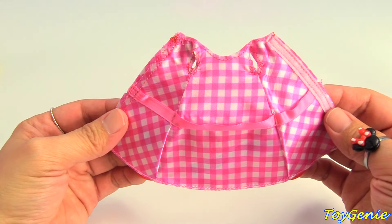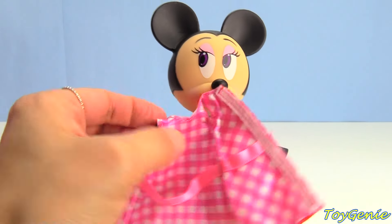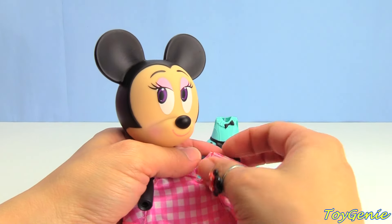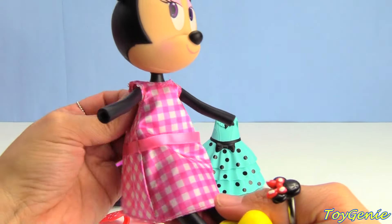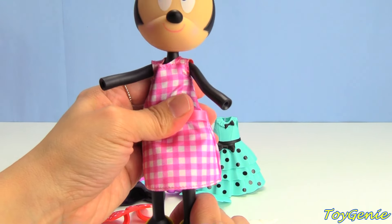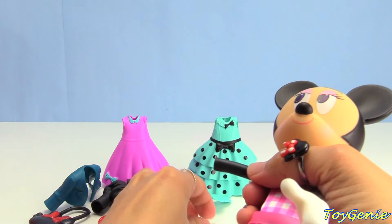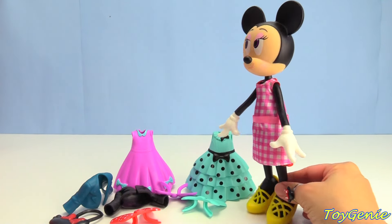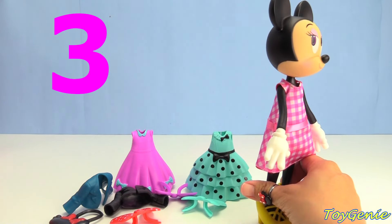Now let's have Minnie try it on. It looks like Minnie is all ready to try on her outfit. Let's try this on. Here's her pink and white checkered dress. Super duper awesome. Let's put her hands in. What do you guys think? Here is outfit number three. Do you guys like this one?